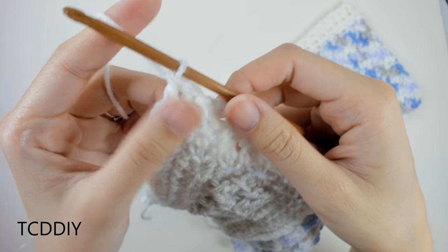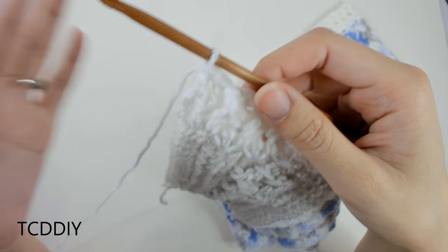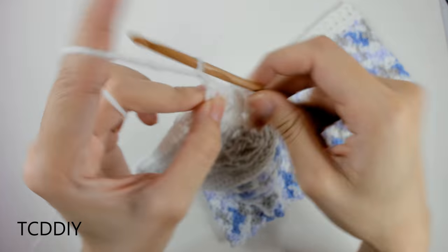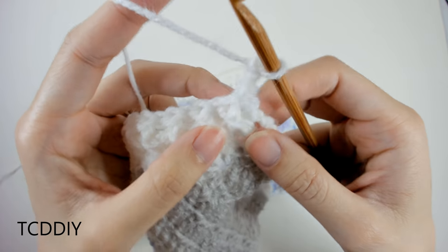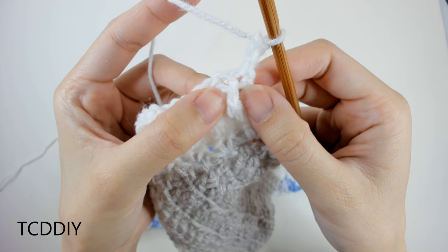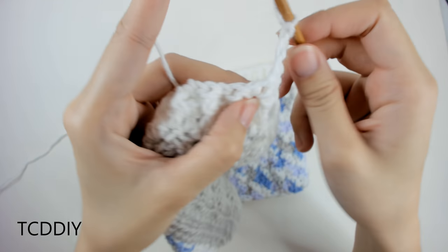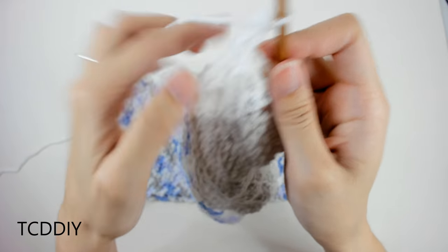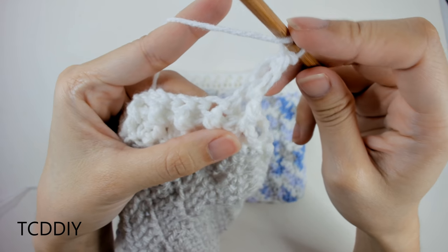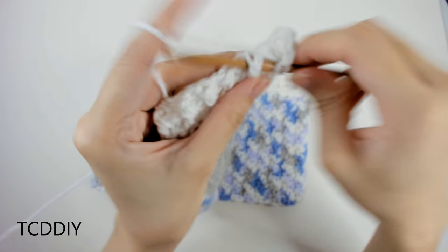We've done our first row of front and back post double crochets and now we do a second identical row. Chain up 3, flip our work, and follow whatever post you have from the previous row — front post on top of a front post, back post on top of a back post — continuing all the way down with front and back post double crochets to build the ribbing.